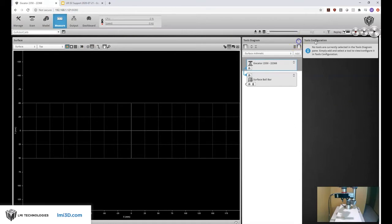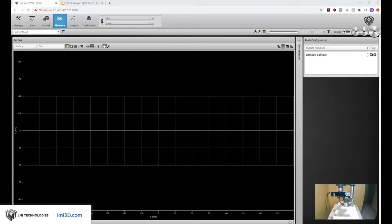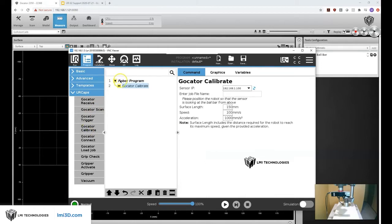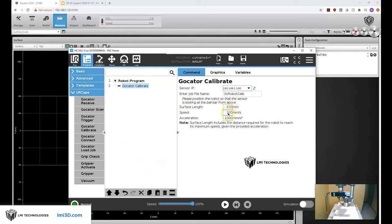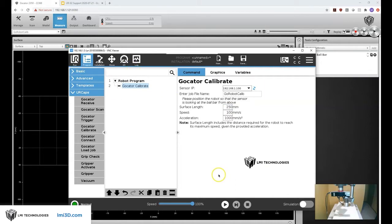There's really just one tool in this job file and that's a surface ball bar tool, which is going to look for two spheres and a plane — that's going to be used by the calibration routine from the UR robot. Now we can go back to the robot and set up our calibration routine. We'll have an empty program with the Gocator calibrate tool, specify the IP address, job file, and we can increase our surface length and some of these scan settings.